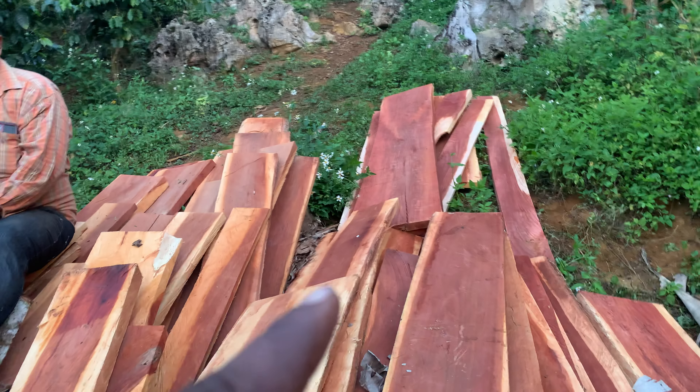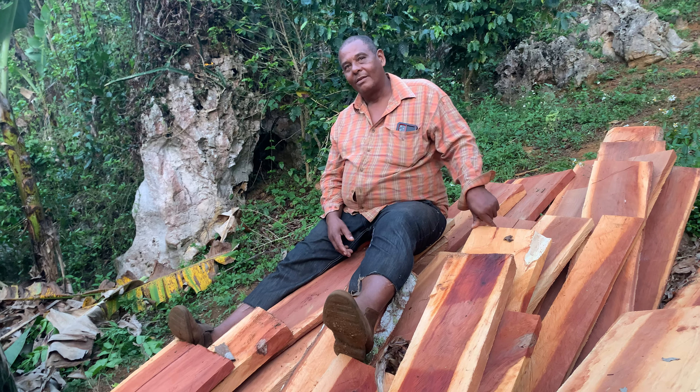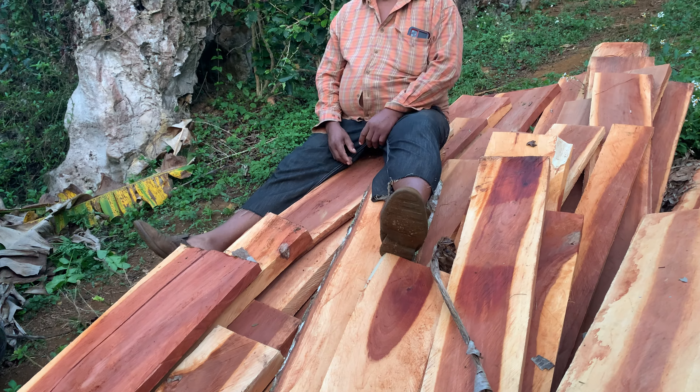So why does it split? Is it because the sun hits it? The sun hits it. And sometimes the tree directly splits. You don't cut it like this. So after you cut it, it busts. Okay, got it.